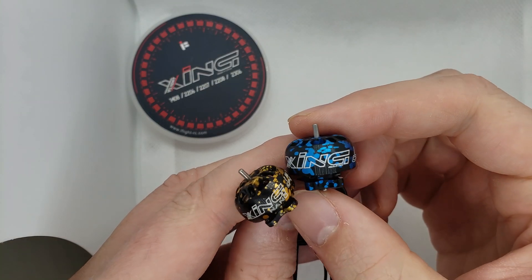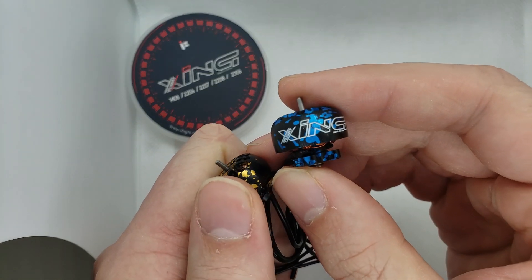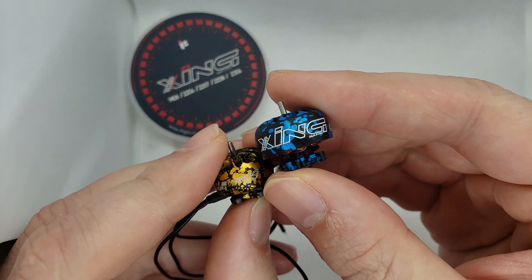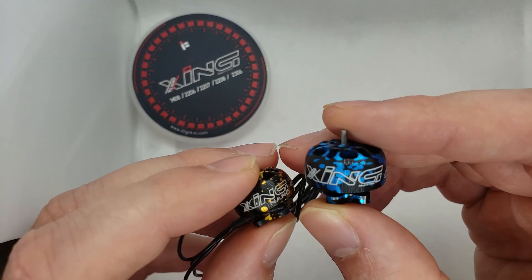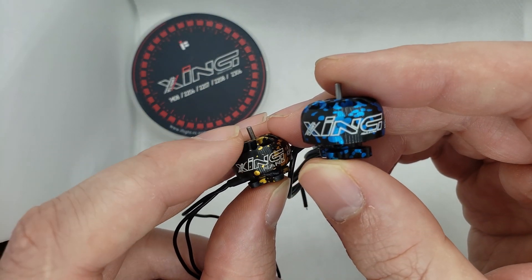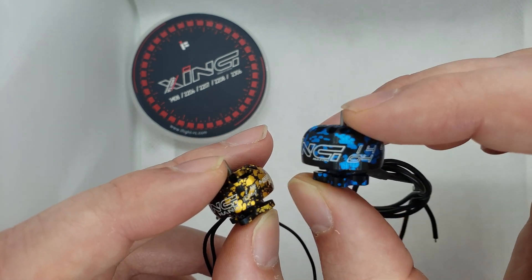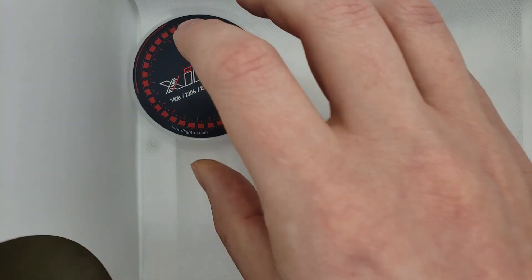Hey, what's going on guys — new Xing motors from iFlight, really good to see. This is my third time shooting this video because my camera kept changing the aspect ratio on me. Yeah, it's a 1204 motor and the 1404, and I'm just gonna get through this.